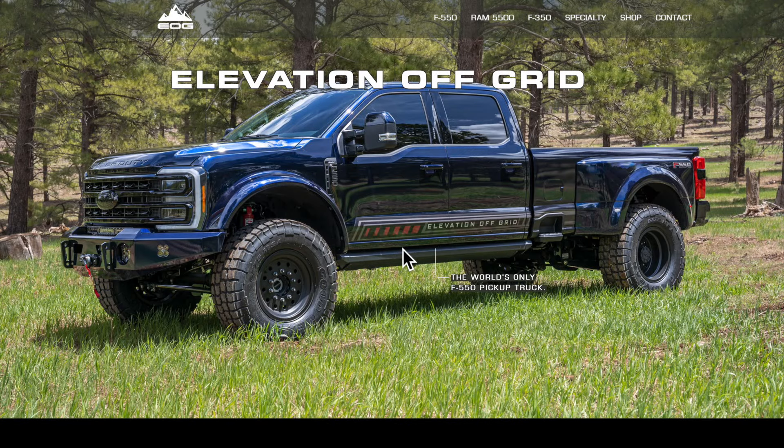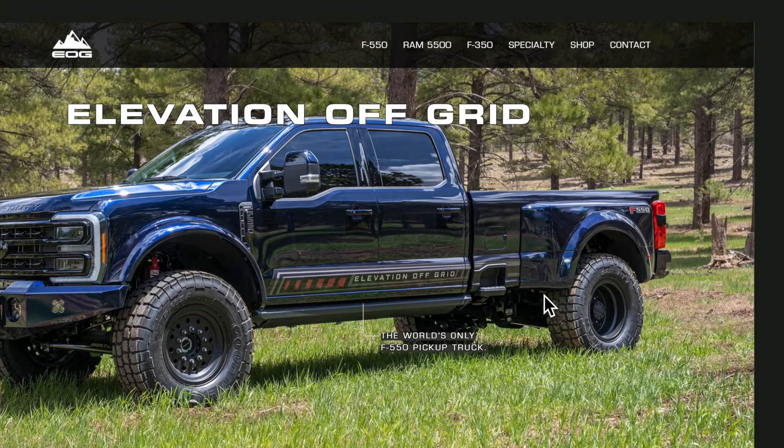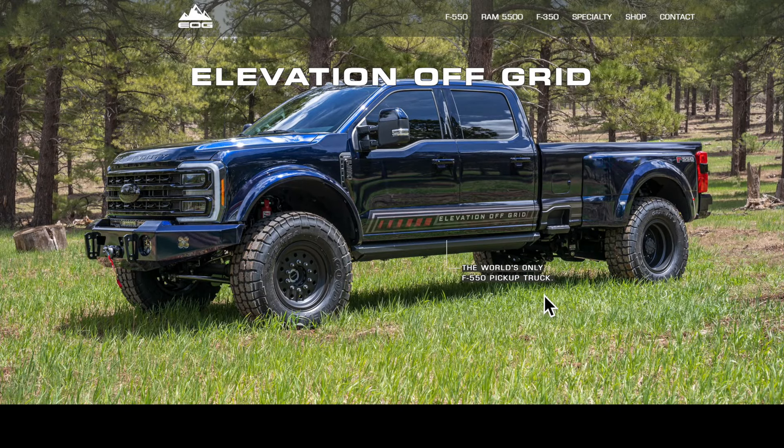Elevation Off Grid is the company. I have heard of them before in the past, I just couldn't remember the name. You guys can see here they dub this the world's only F550 pickup truck. The bed's already on there and has a really nice design. I know most guys are going to probably say it's dumb to convert a dually into a single, and I disagree.